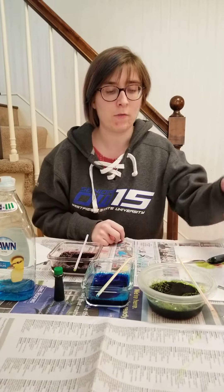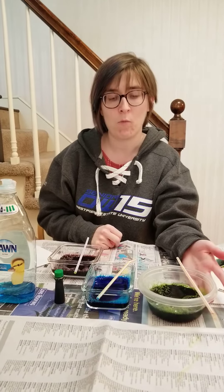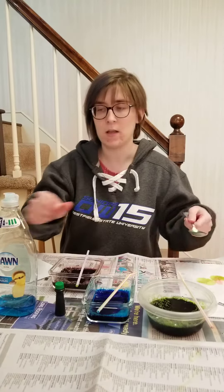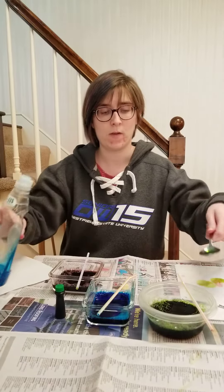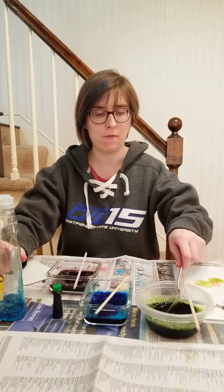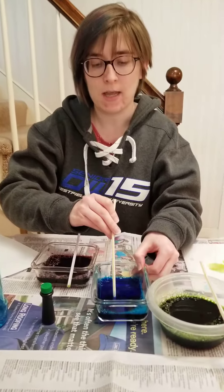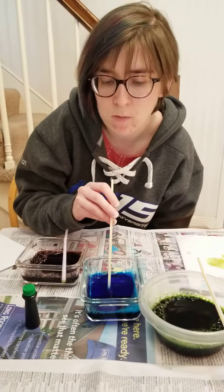You're going to fill your containers halfway with warm water. Then you're going to add 10 drops of food coloring, fill your spoon with some soap, and mix it all up. Make sure the spoon and the soap get all rinsed off, and then you're going to blow little teeny tiny bubbles nice and gently until you have a mountain of bubbles.